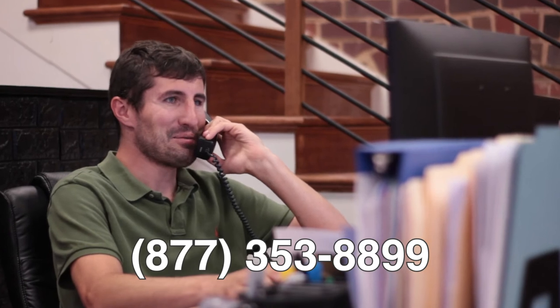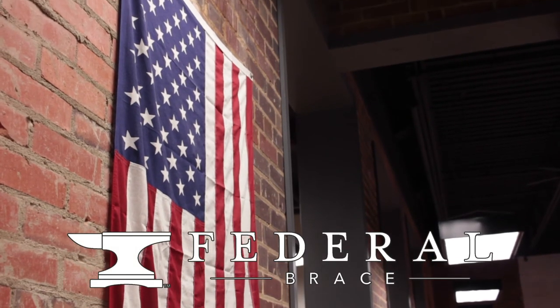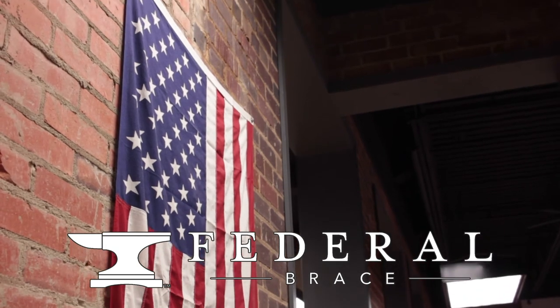Installation is easy, so decorate your space with form and function in beautifully crafted, confident support. For more product information and made in the USA innovation from Federal Brace.